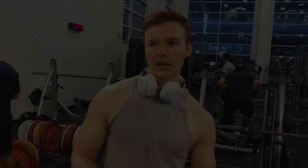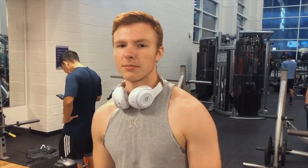Alright, so for the second exercise we have Pendlay rows. We're going to superset it — 8 reps regular grip and then superset it with 8 reps undergrip.